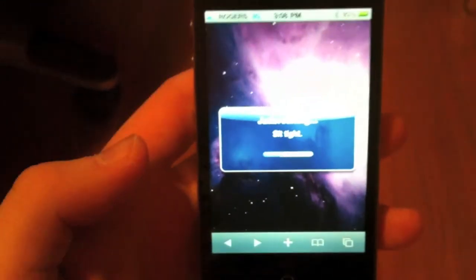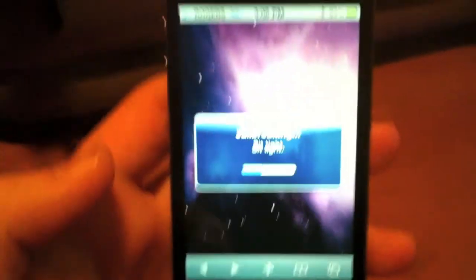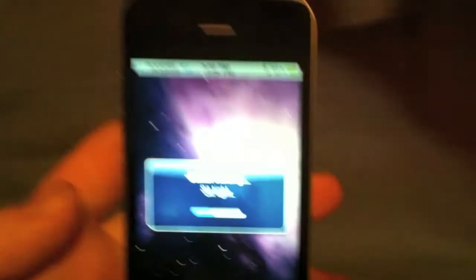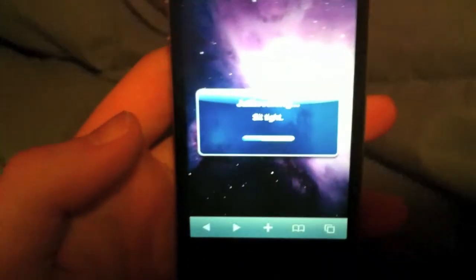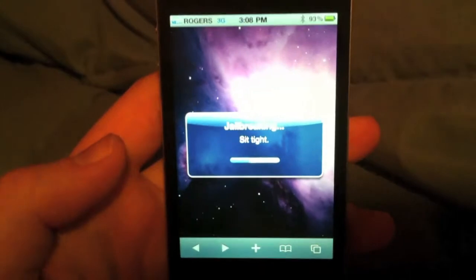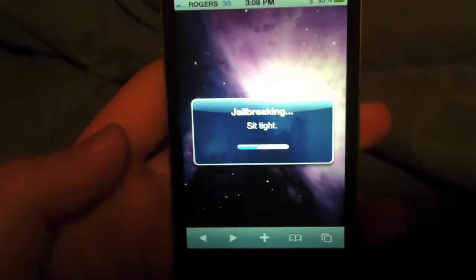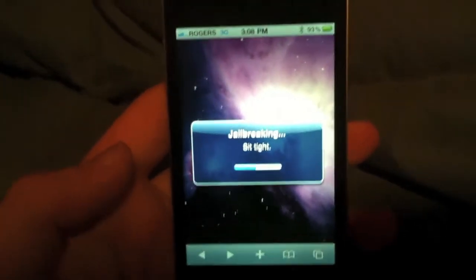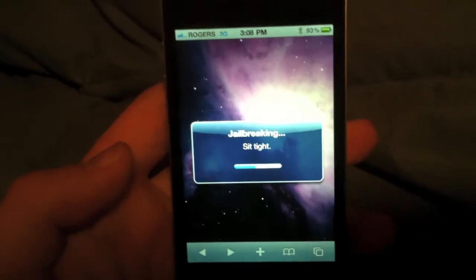Finally this time it just happened to say 'downloading.' Before, it was saying the server was having a problem — you couldn't even locate the server. And now it says, as you can see, 'jailbreaking, sit tight.' So that is a good sign compared to what I was getting before.